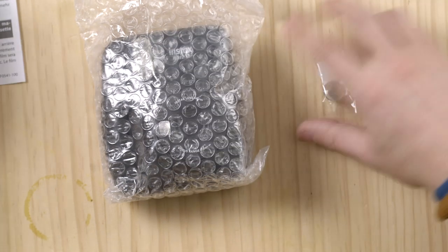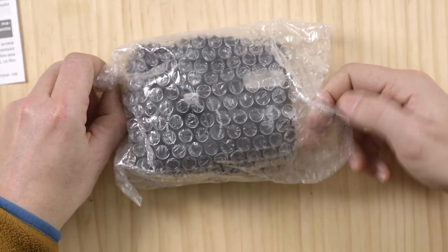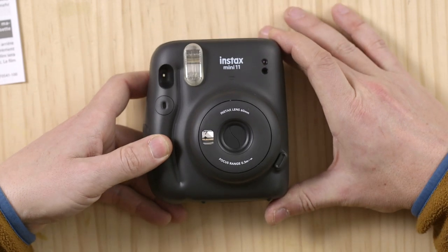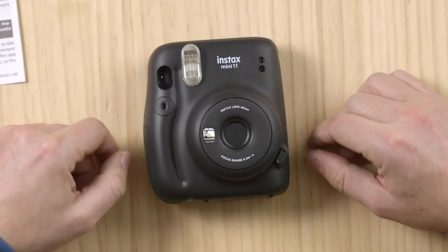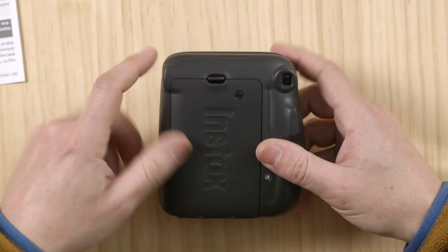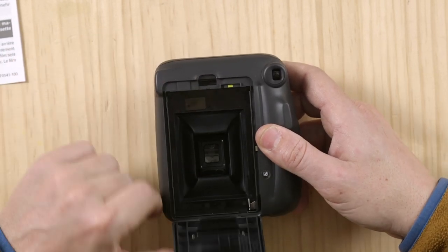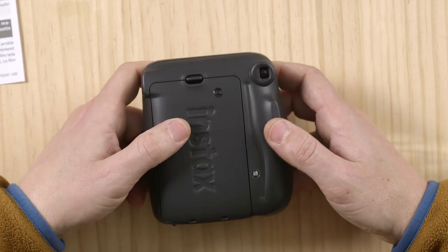It comes with a strap, and it has these new buttons that you can actually glue or stick to the camera. There's a quick user guide, and the camera itself comes wrapped in plastic. It even looks smaller than the normal Instax.